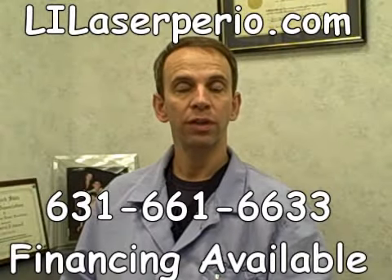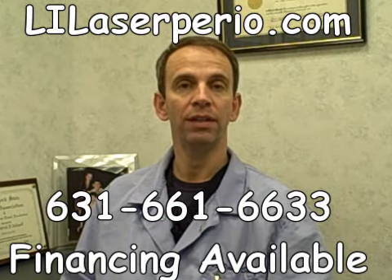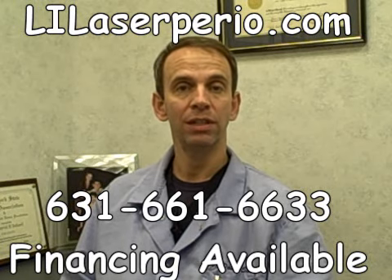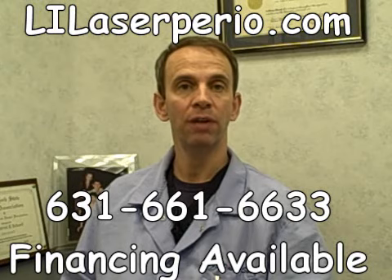I hope you've enjoyed this video. If you've been told that you need periodontal surgery, I urge you to look into having the laser-assisted new attachment procedure. Please call my office at 631-661-6633 to schedule a consultation. If you want to learn more about the procedure, you can go online at laser-perio.com. Thank you for watching.